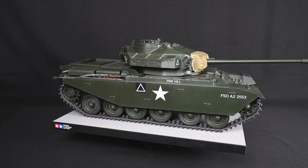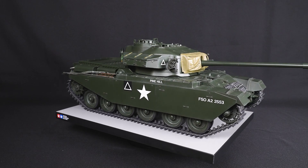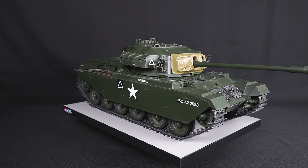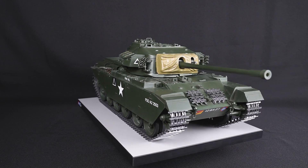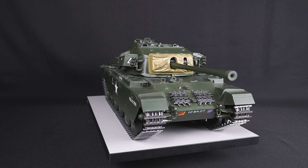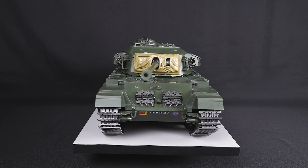Production reached about 2,800 units between 1948 and 1956. After the Korean War, the Mark III were deployed in European countries but also in other areas such as India, Israel, and Egypt, with their formidable force.